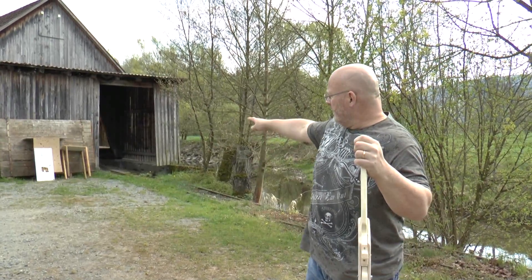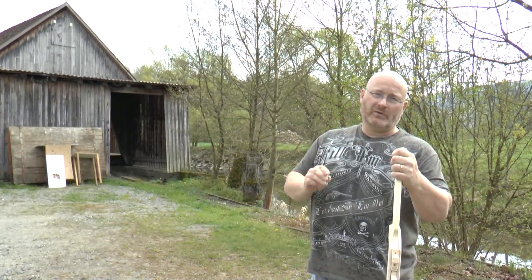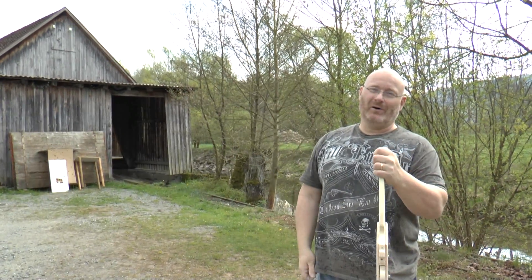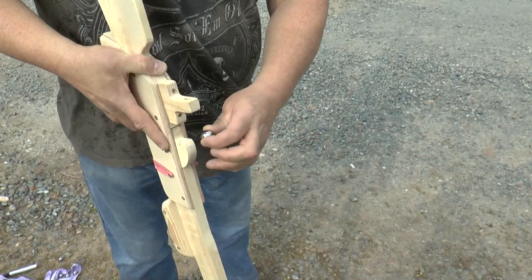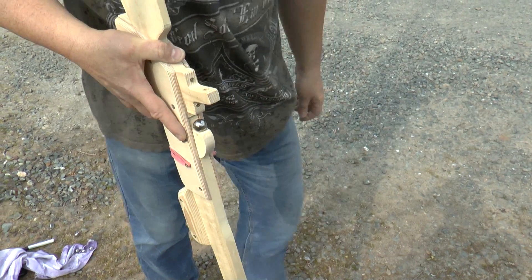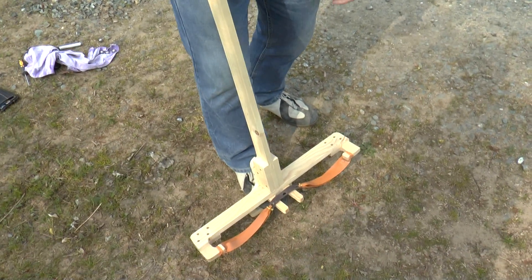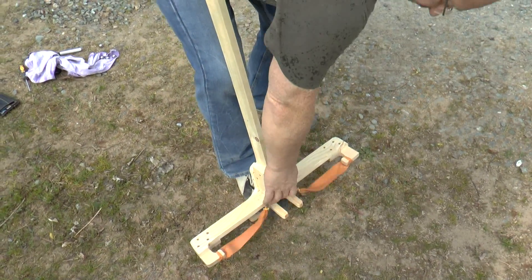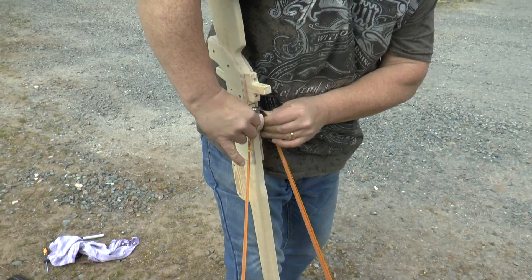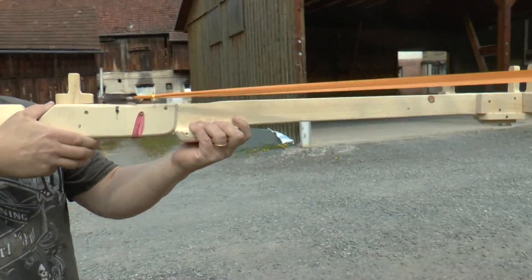We're now going to try to hit that cross on that wooden board there, and we're shooting 20 millimeter steel balls as always. Let me show you how to load it first. We put the ball into the roller nut, put the foot in the stirrup, then grab the leather pouch and simply put the leather pouch over the steel ball. And now we're aiming and shooting.